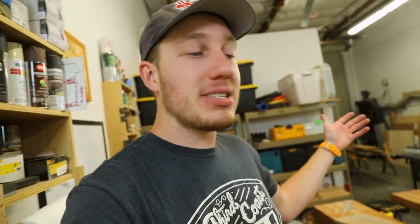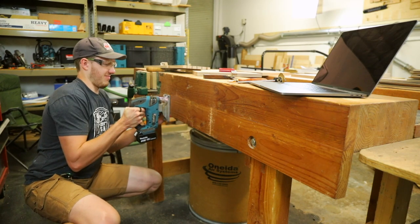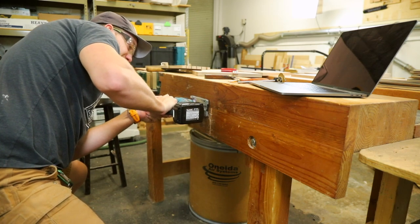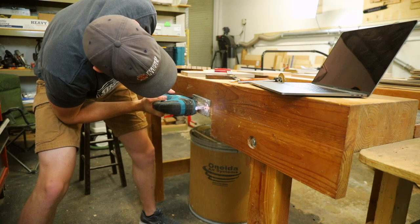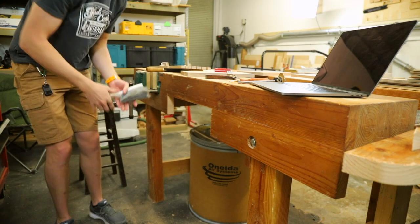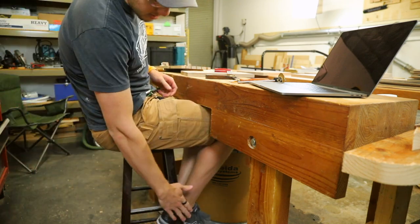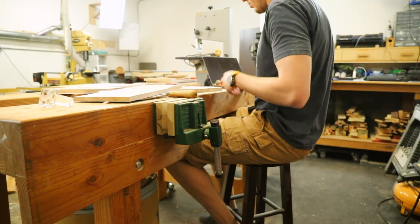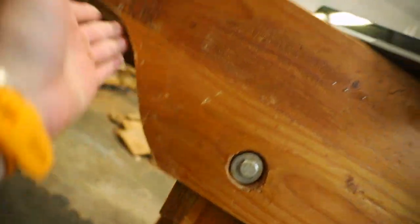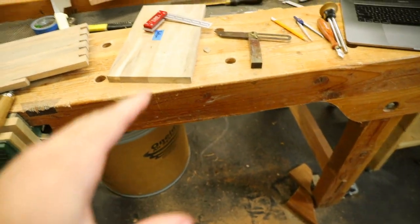I could have done this when I built the workbench, but no — I had to wait five or six years. I rounded over the edges, but let's first see if it works. Oh yeah, that is much better. It actually looks much better as well. I added just a very crude but decorative curve right there and also right there. For now, I think this will work so I can get back to work.